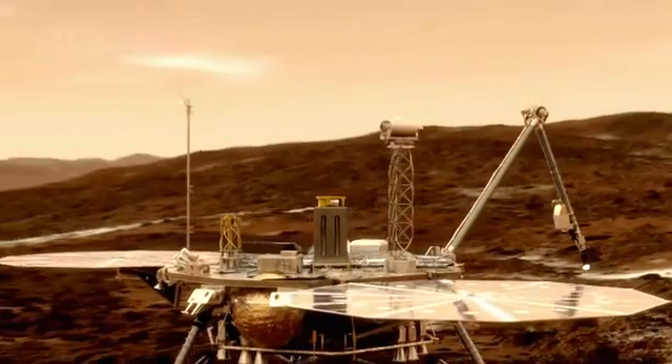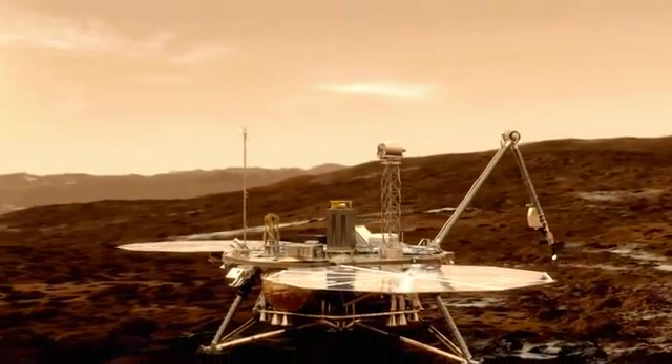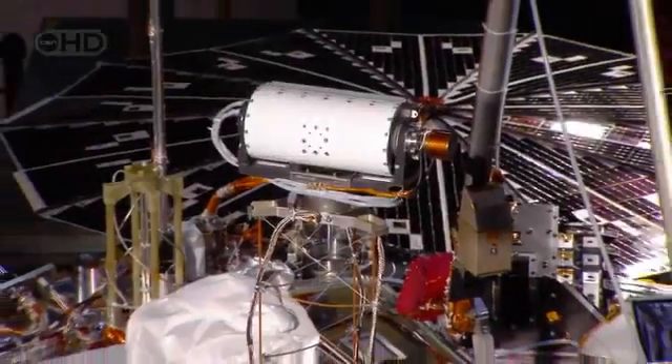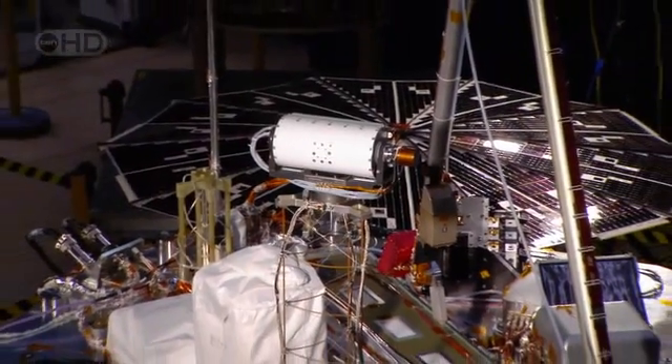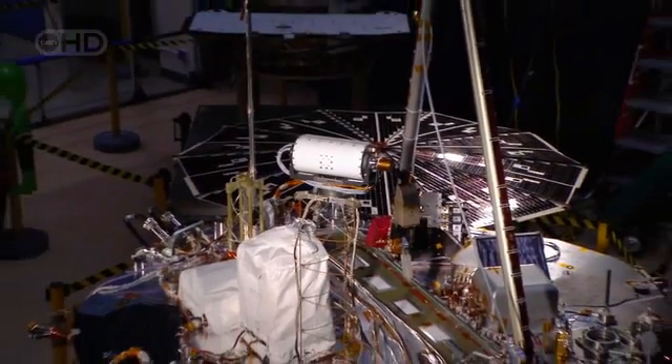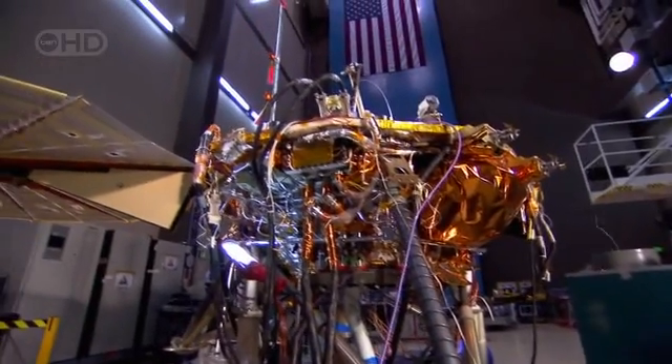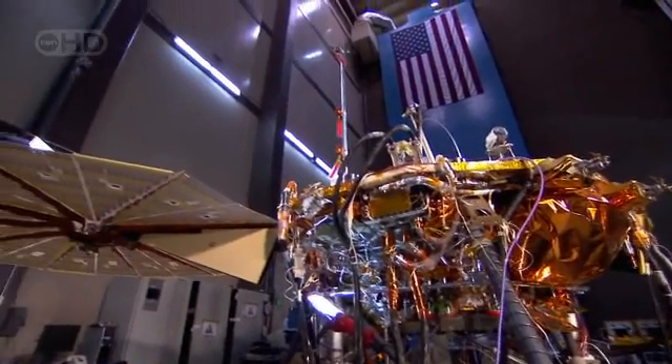Our mission was designed specifically to touch water in the form of ice and to try and understand the properties of that ice — its history, its interaction with the soil, its interaction with the atmosphere — and really explore the question: is there, or was there ever, life on Mars? By analyzing the soil samples, Phoenix might finally identify the building blocks of life: carbon, hydrogen, oxygen, and nitrogen on Mars.